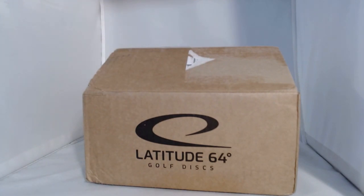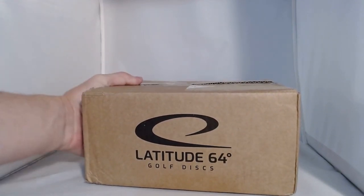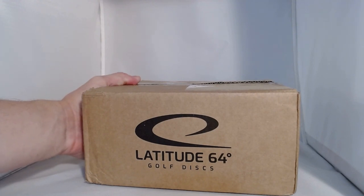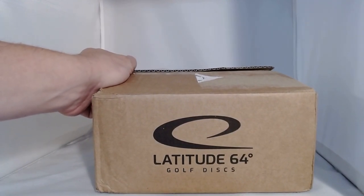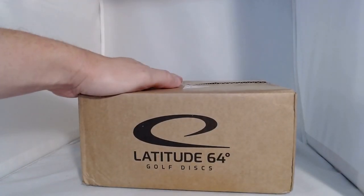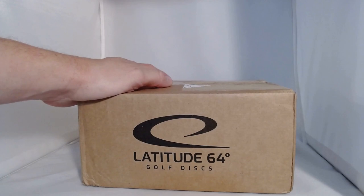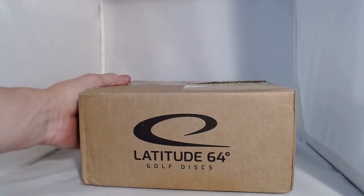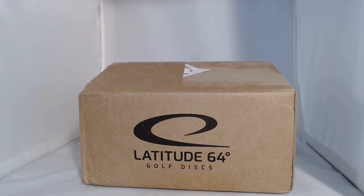All right, for today I have a fun video — at least I hope so. I recently ordered from the Latitude 64 factory store online the summer mystery box, which is supposed to contain five discs including a signature series disc from Jonathan and Johannes. If you watch any of Latitude 64's YouTube videos, you're well acquainted with them. They do excellent disc golf content, a lot of fun to watch, and frankly, I probably didn't need any more discs. I really just bought it mostly to support them.